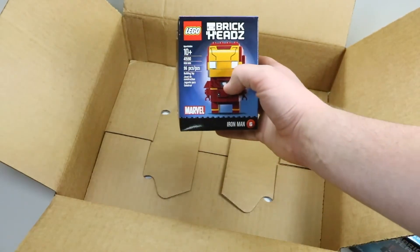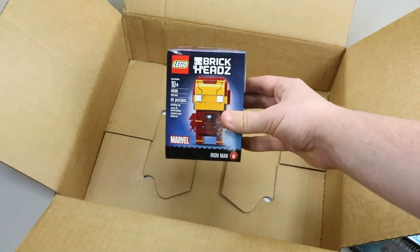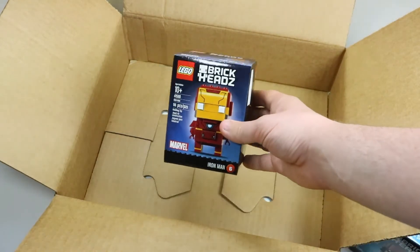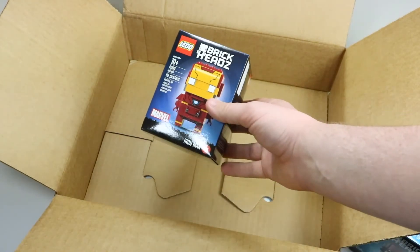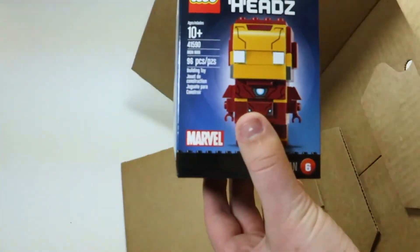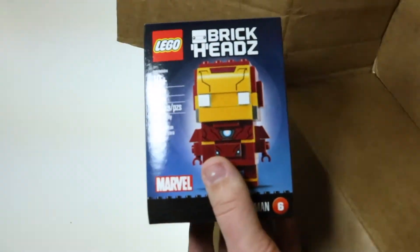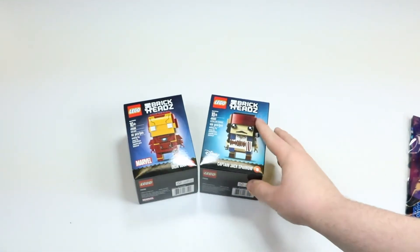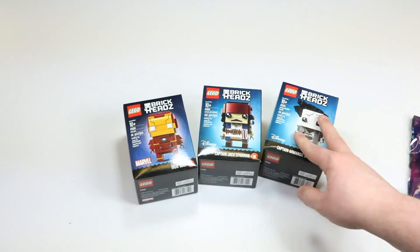I also got the Iron Man brick head. I'm hoping to eventually get all the different brick heads because they're really cool and I want to add them all to my collection. But just to get to the $35 limit, I decided to buy three today — two being the Pirates of the Caribbean ones and the other being Iron Man.